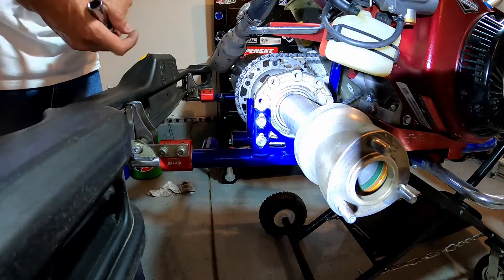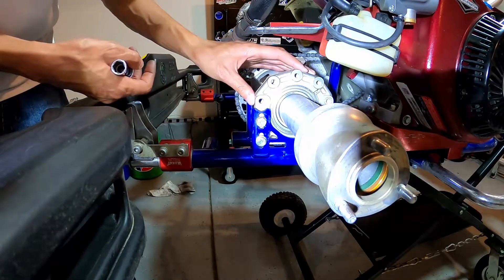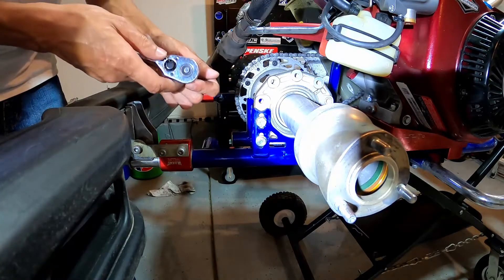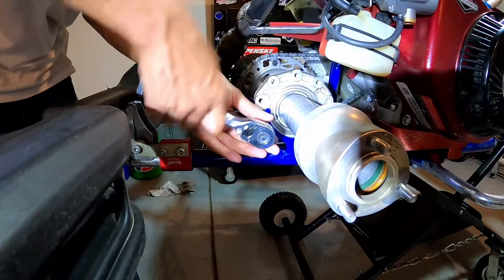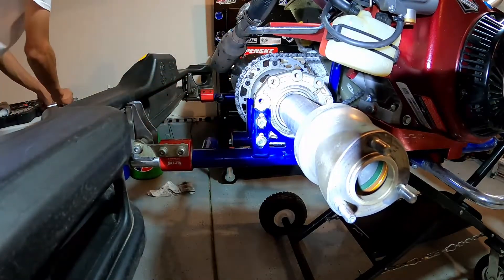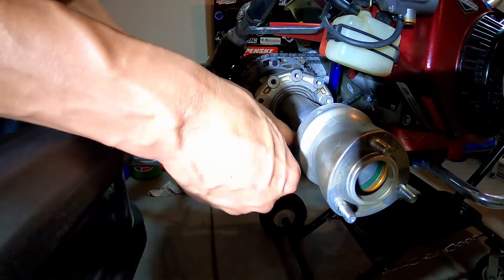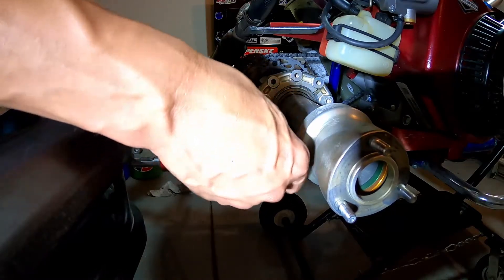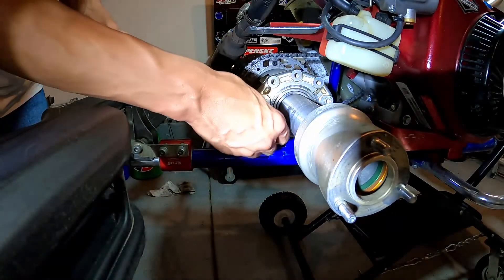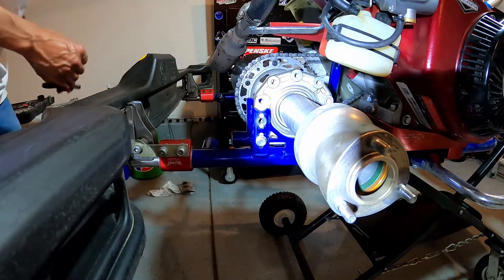If we did want to make the change, we have four bolts — two bolts on this side and two bolts on this side — that hold this cassette to our chassis. I'll pull this screw out here real quick. If you do make this adjustment, you would want to make it to both sides of your kart. You would not want to adjust the height up or down on just one side and not the other, so if you make it on one side you definitely want to make it on the other side as well.